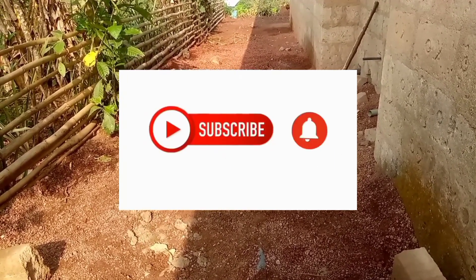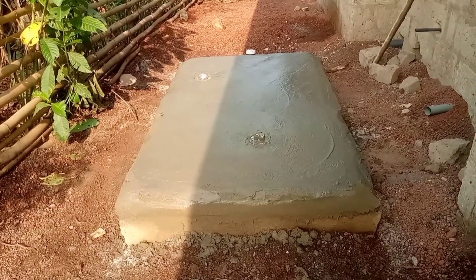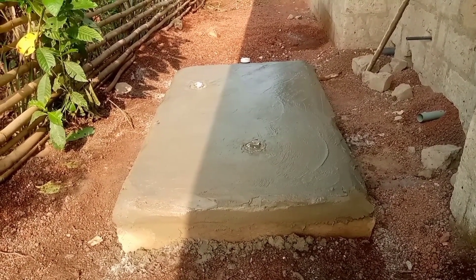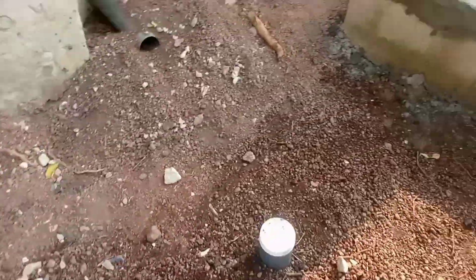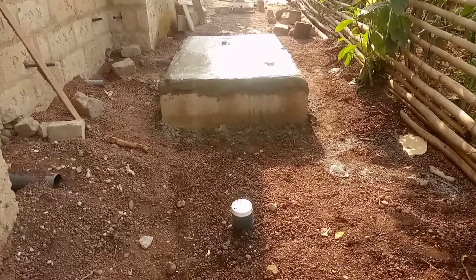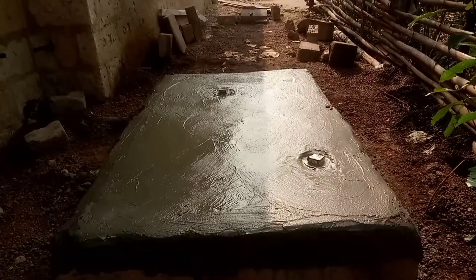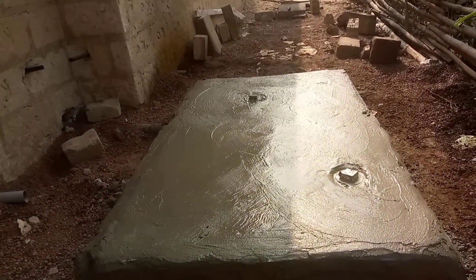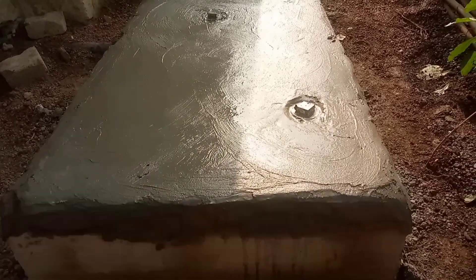If you love this channel, I would like you to like, share, and subscribe so that it will motivate us to do more videos and educate you on any new ideas about Biodigester. This Biodigester is taking three washrooms and the owner recommended that we do it with this dimension.